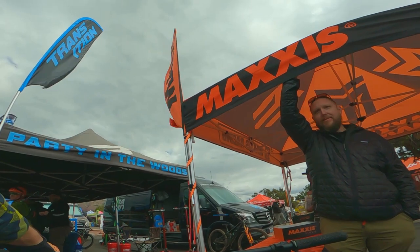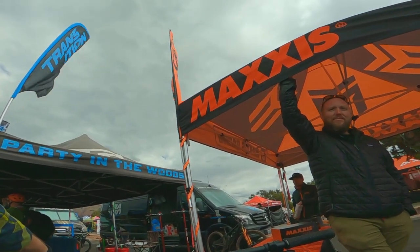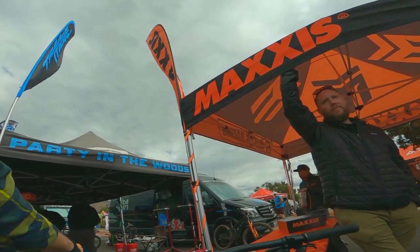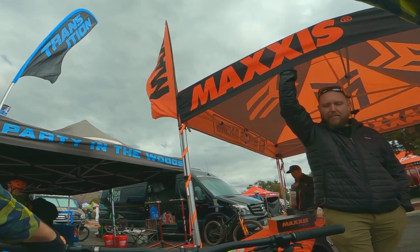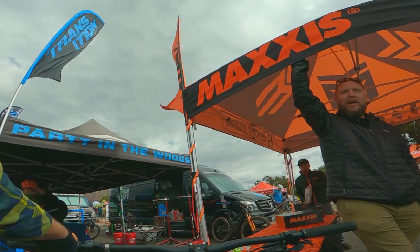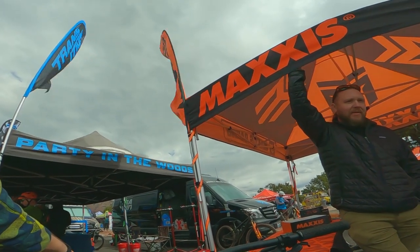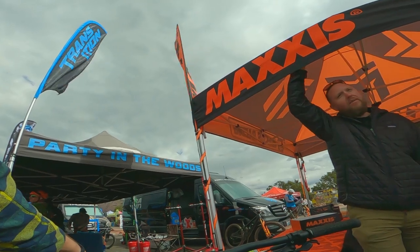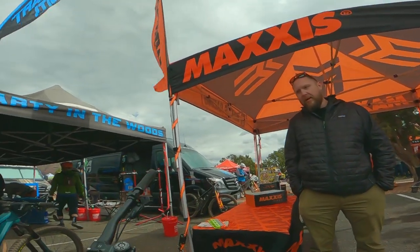The Double Down is super heavy too — even the 2.4, it's super heavy. And I've pinch flatted and torn so many Exo ones on my rear up here that I'm almost probably better off going Exo Plus front, dual ply rear. Yeah, that's what I've kind of been running. We're continually going back to the drawing board to see what we can figure out, so hopefully it'll be some time out, but we're working on it.